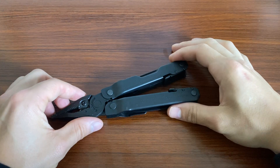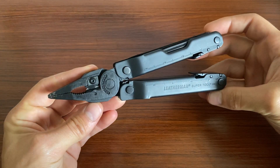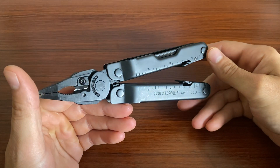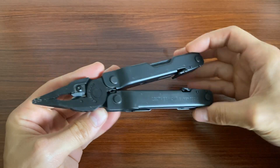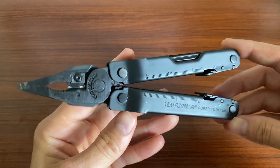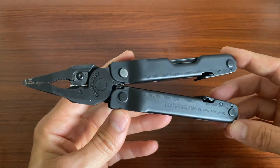Hey guys, what's going on? Sharp Thinking here. So I have the Leatherman SuperTool 300. This is an older model from Leatherman. It is honestly a really, really nice multi-tool.